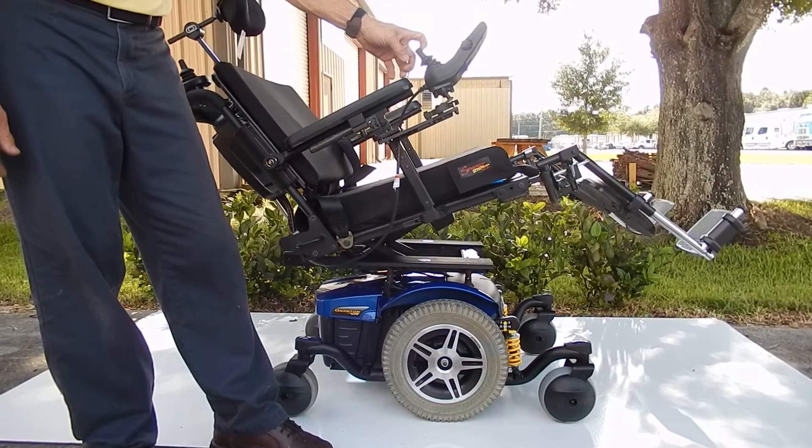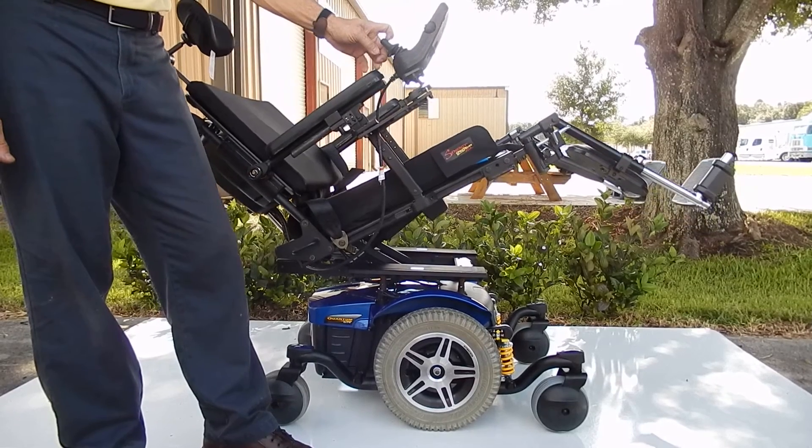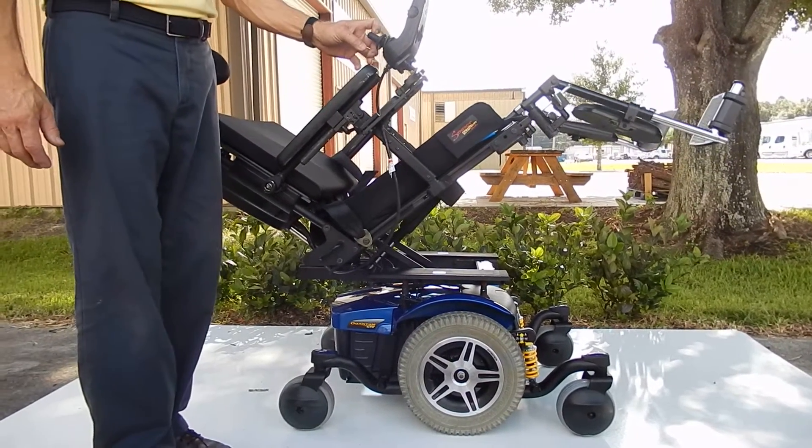So this is your electric tilt here. This chair has a great suspension and a large seat — this would be your full electric tilt right here.